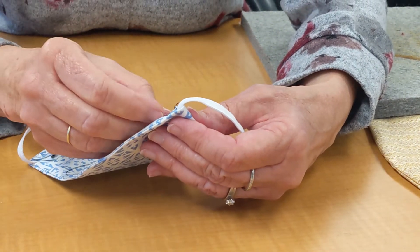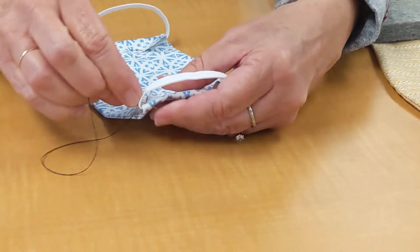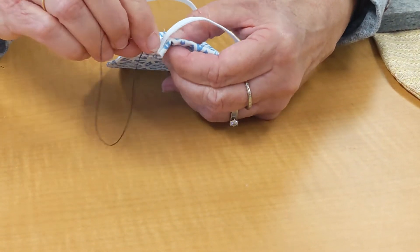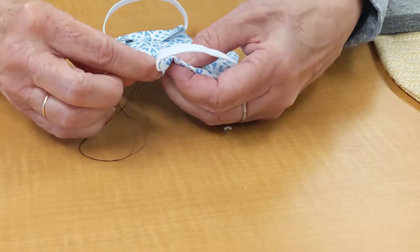I've got these two outside edges done. I'll make my knots. We've left the two ends open. And now just to make this so it will turn a little bit better and iron nicer, I'm going to very, very carefully make some little tiny slits.